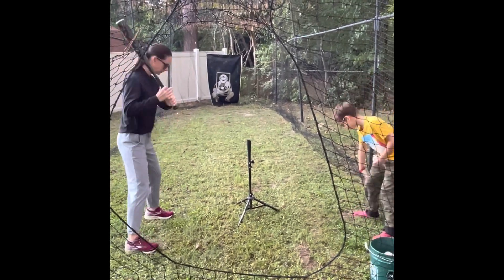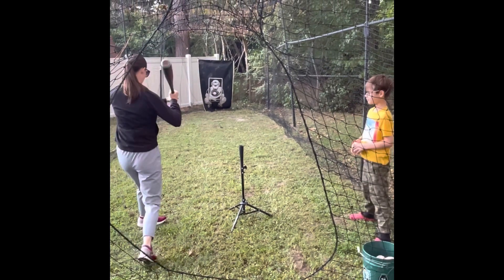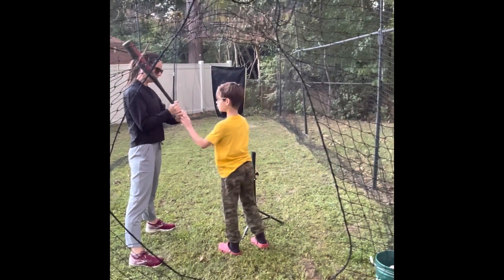You want to use the hammer and you want to twist this so you can get all that force and move it in the ball. And you want your hands down by the knob. You want to feel this hit the knob.